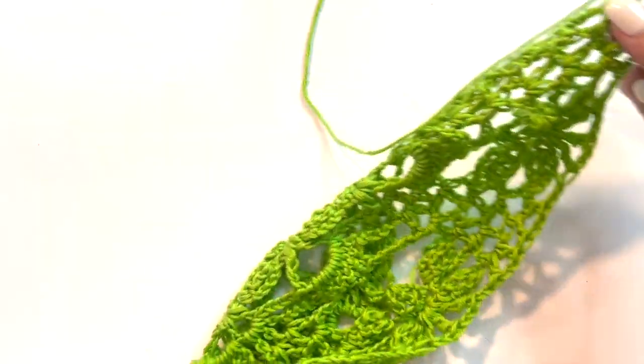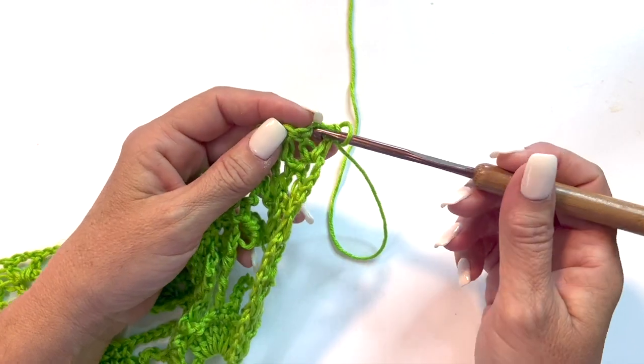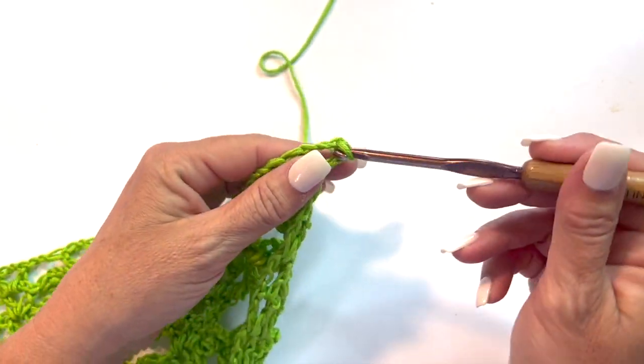So row 32, or the edging row — wherever you end up wanting to do it — starts with slip stitching into the first chain 2 space.